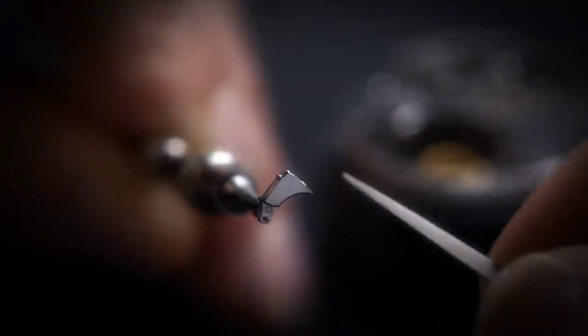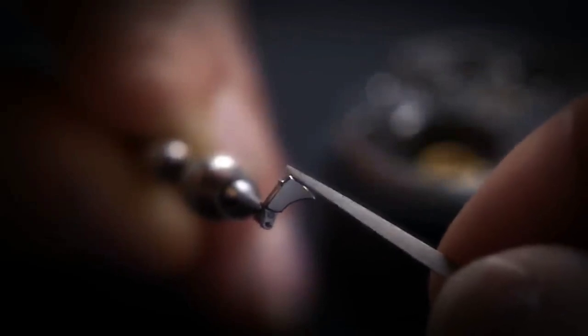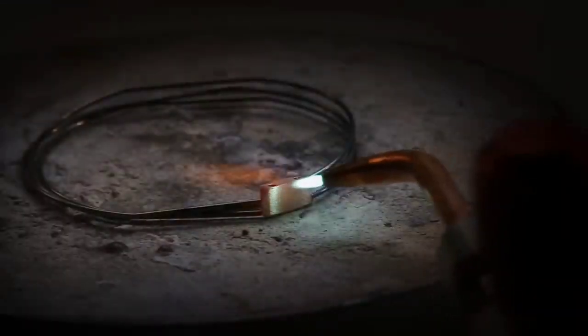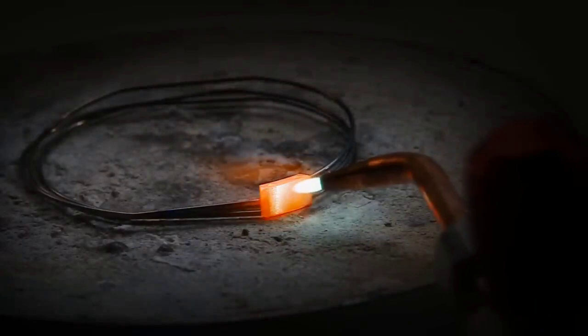In January of 2021, Bulgari introduced the first version of the Octo Roma Carillion Tourbillon. The watch is in an Octo family case, but unlike the Octo Finissimo watches, which are an exercise in selective design and to a certain degree minimalism, the Octo Roma Carillion Tourbillon is more aggressively styled.